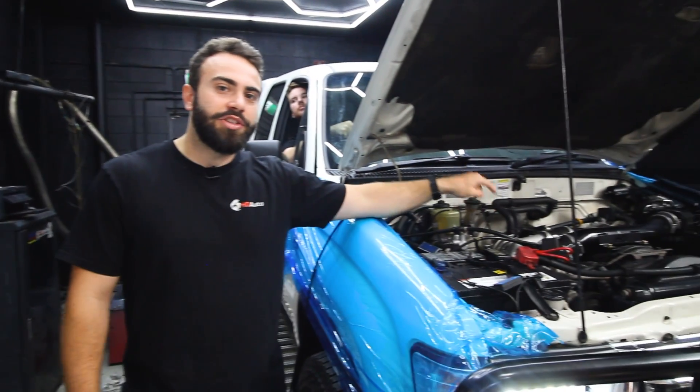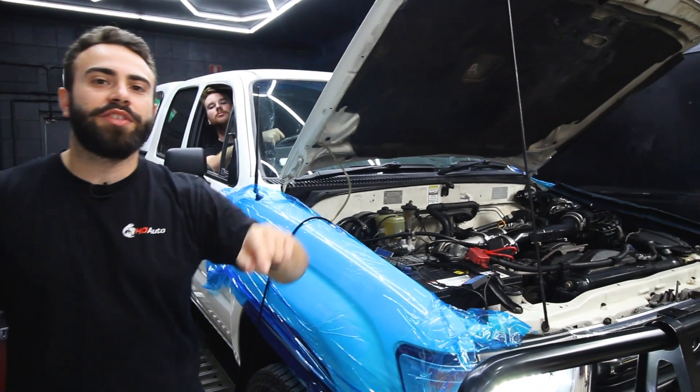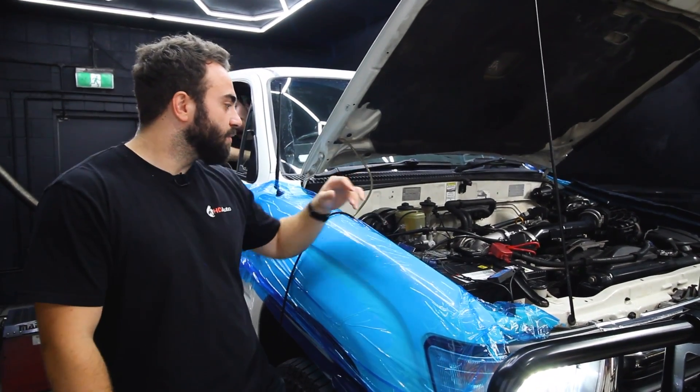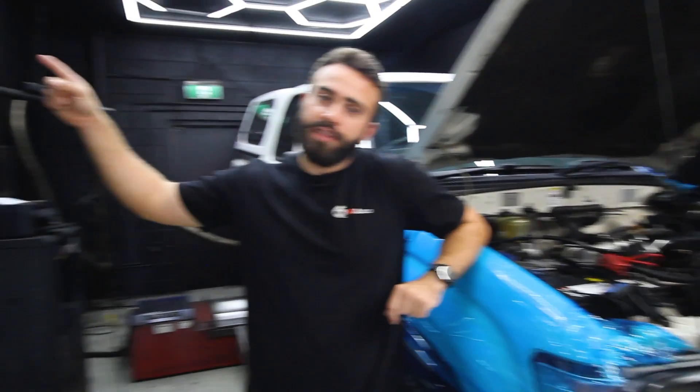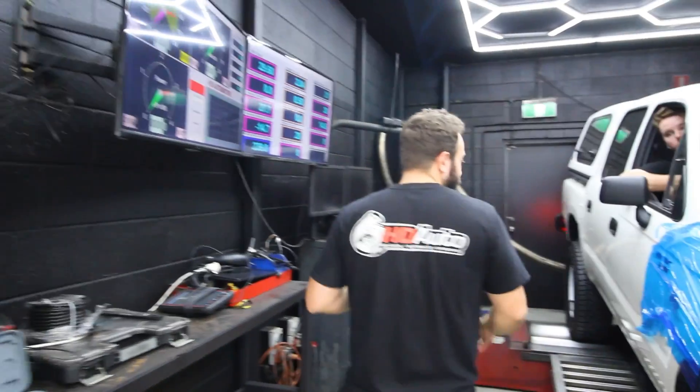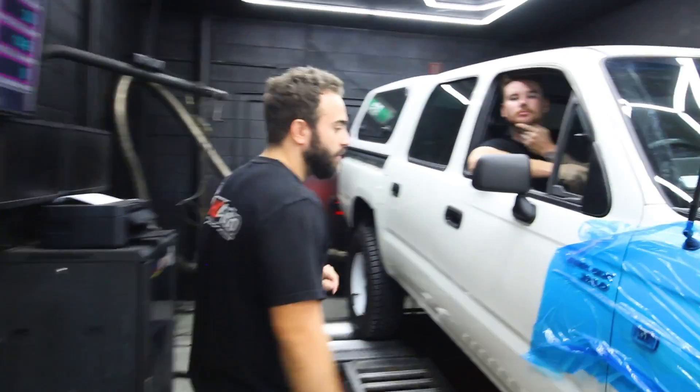Today we use a Garrett GBC17-250 and they're an awesome thing. We see really good results, which we're going to look at today. We've got Josh here on the dyno — Josh is doing all our mechanical diesel tuning in-house, so he's going to give us a start-to-finish overlook on how these turbo kits perform on the 5L Hilux.